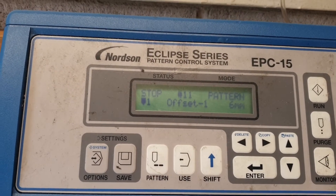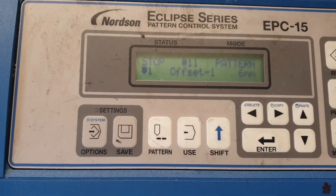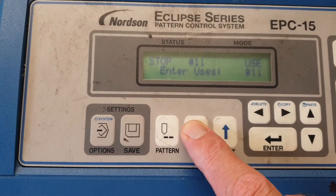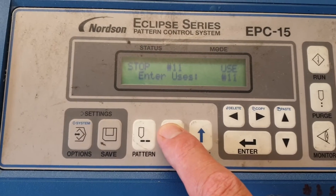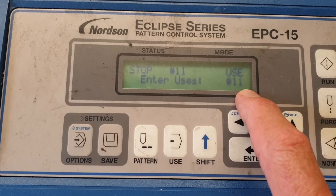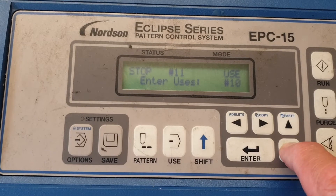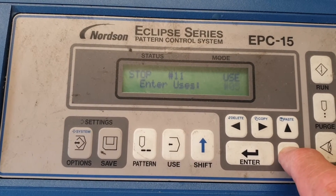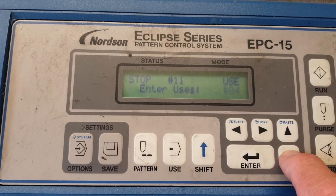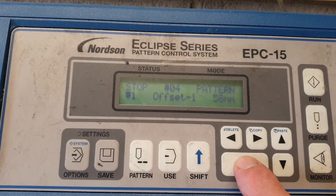Firstly, we need to select the bead pattern that we want to change. We do this by pressing the USE key, which will show the current pattern number. By scrolling down or up we can select another number to either create a new one or change an existing one, and then press Enter.